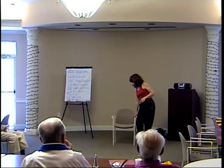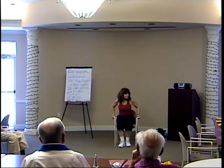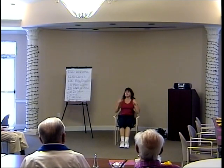How are you gentlemen doing today? All right, let's push back away from the table a little bit. Sit up tall.